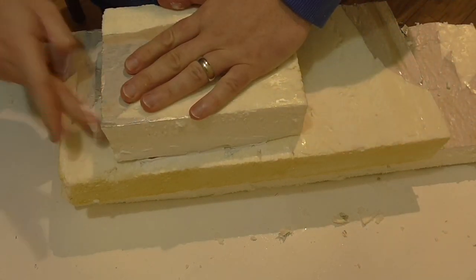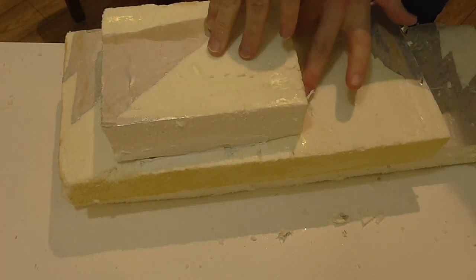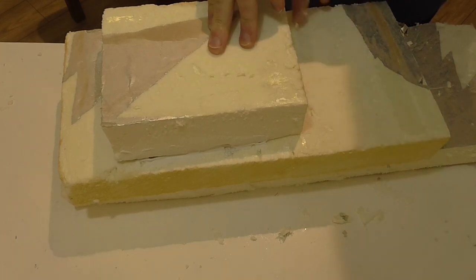Now you've just got to leave that to dry. 24 hours is more than enough — it can just be a few hours and it's fine. But if you've got the time, I tend to leave it overnight.